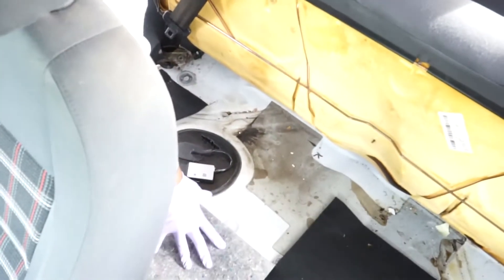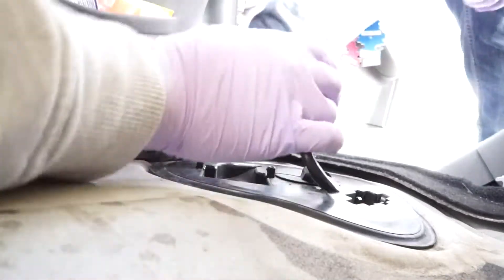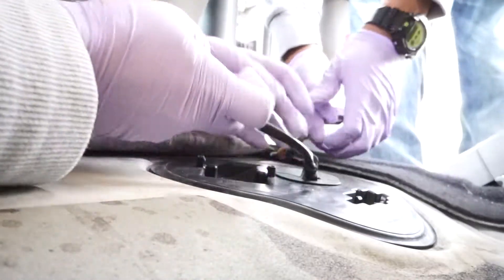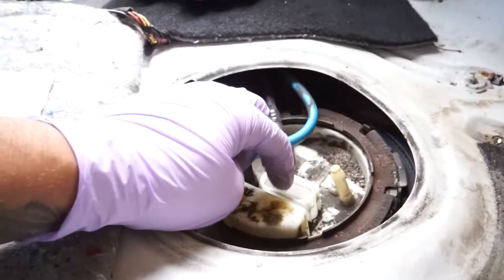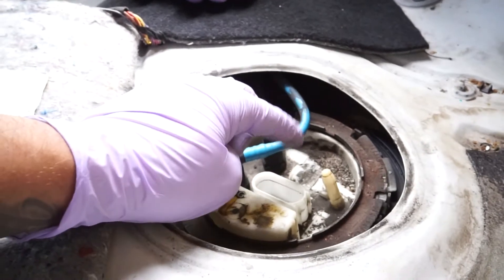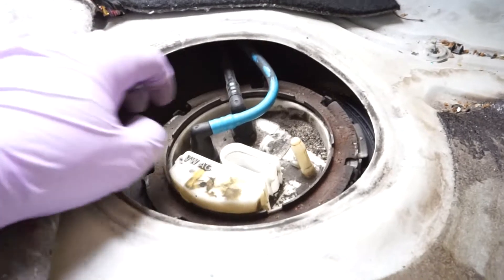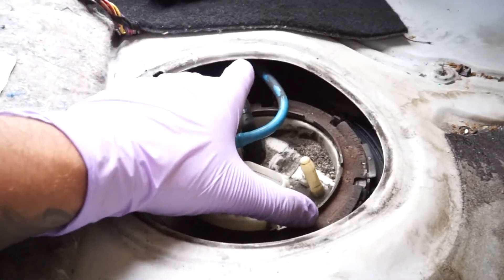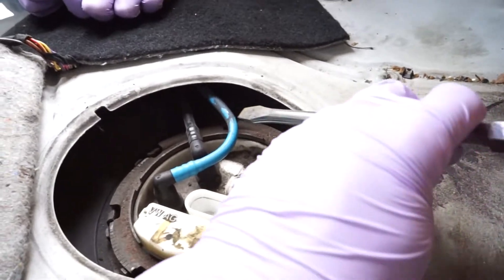Now you have access to the fuel pump — it's not so hard. We're pretty much removing the module here. Little hands for the win! I haven't been really showing this too much, but the clip was a pain in the butt. You pretty much had to lift the tab forward and then try to pry it from here — it slid up.